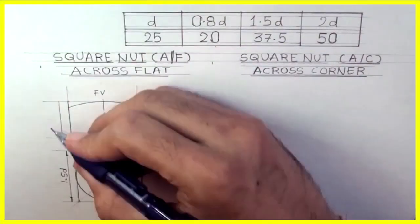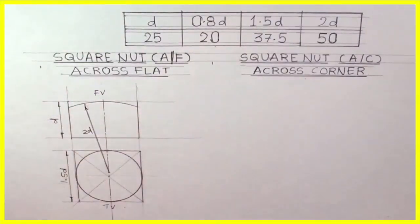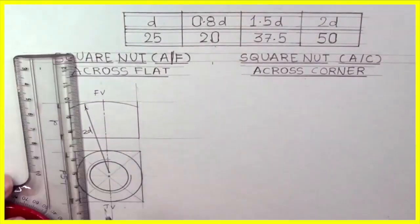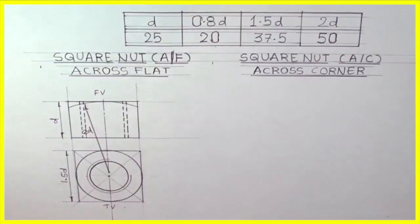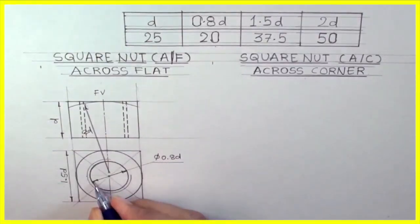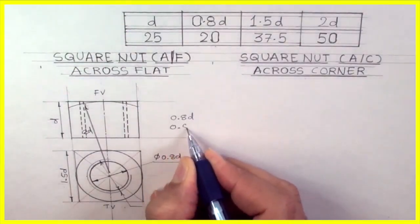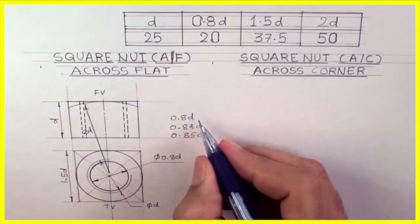So we got the front view of the square nut. Then we have to draw the inside diameter, d25. I will draw three-fourths and the inner one is 0.8d — I can draw dotted lines; there will be 4 dotted lines. So we are done with diameter 0.8d and diameter d. Note: this can be 0.84d or 0.85d also, but I am taking 0.8d.